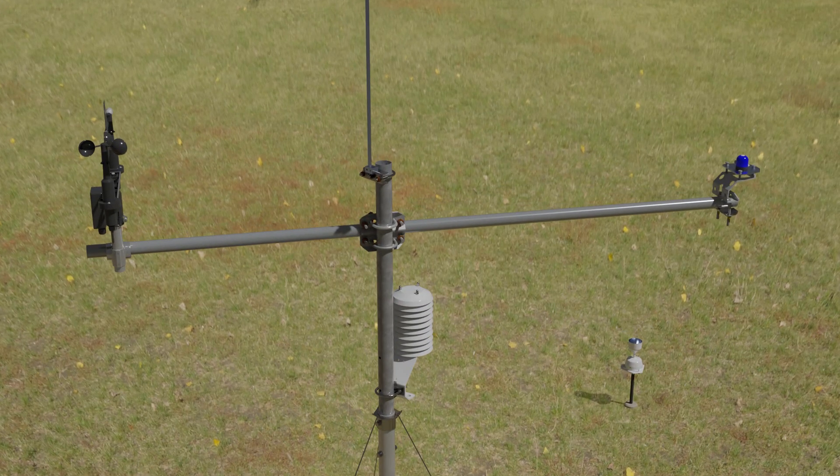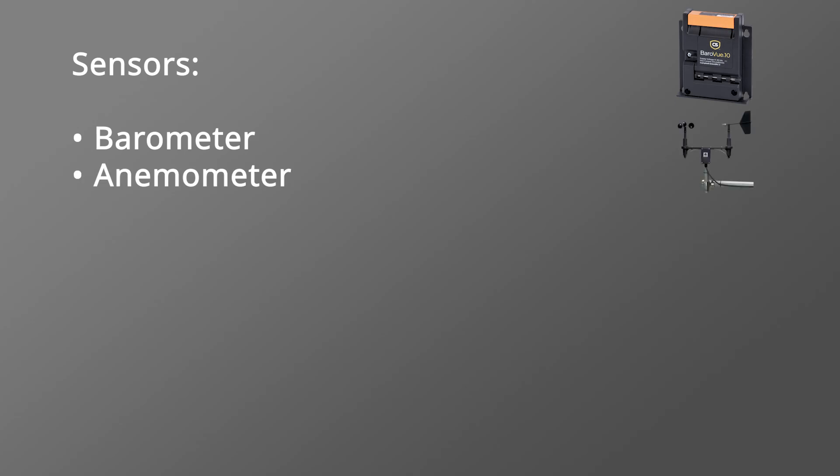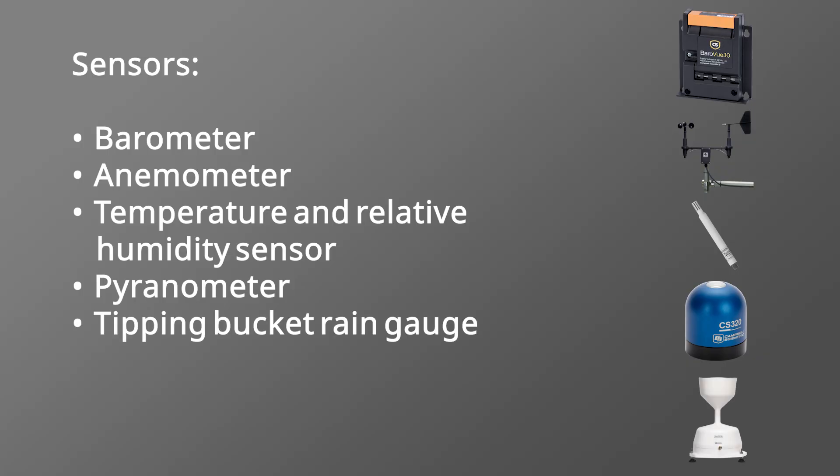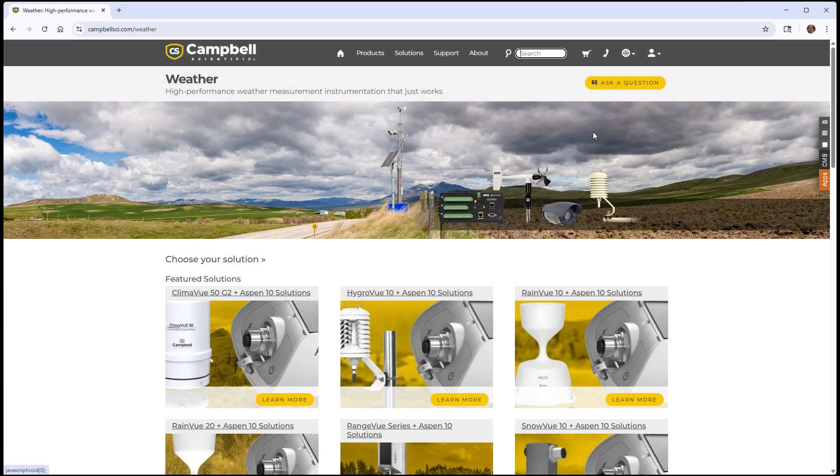A weather station contains several different sensors to monitor current weather conditions. In this example, I will be adding five types of sensors to the station: a barometer, an anemometer, a temperature and relative humidity sensor, a pyranometer, and a tipping bucket rain gauge. The sensor models shown in this video are just examples — Campbell Scientific offers many other sensor models as well.